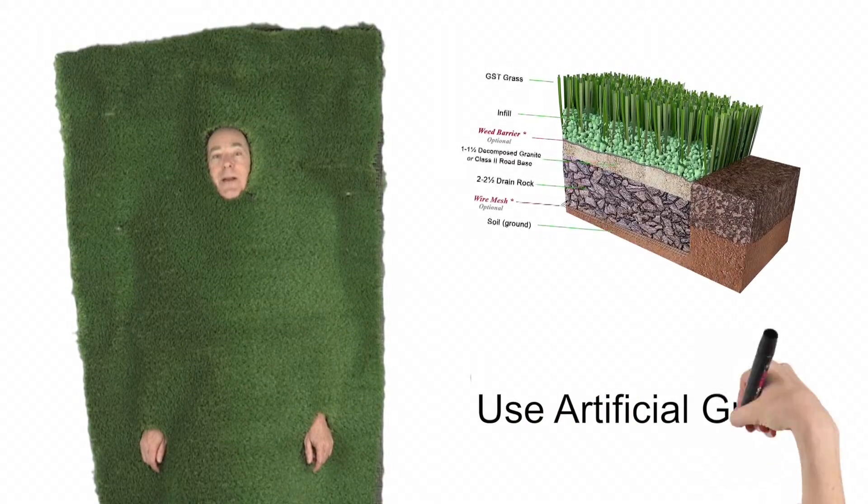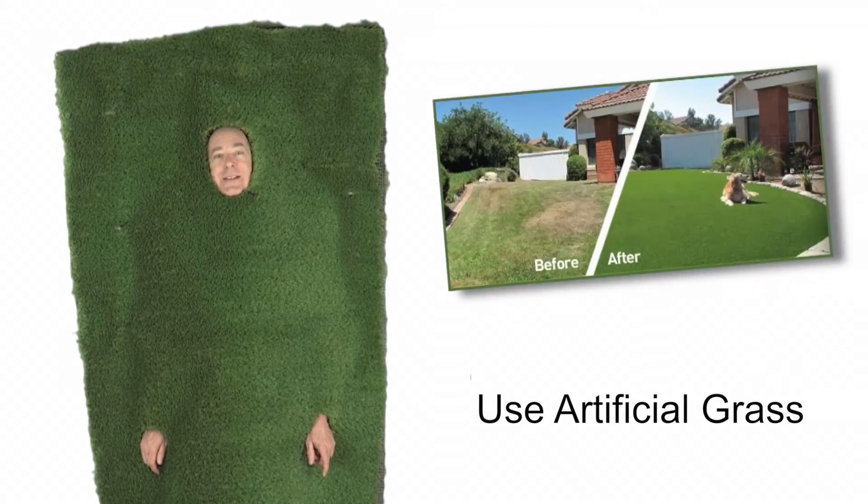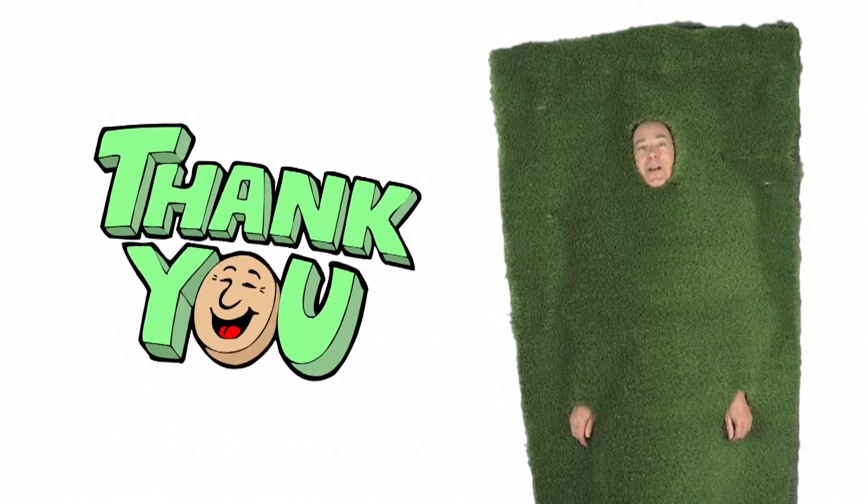And number three, you might want to consider replacing your lawn with me, Artificial Grass. It'll save a ton of water and save you money in the long run. Thanks for watching.